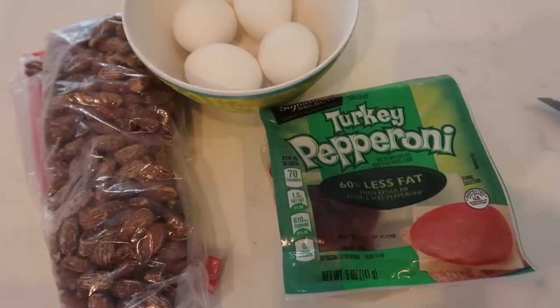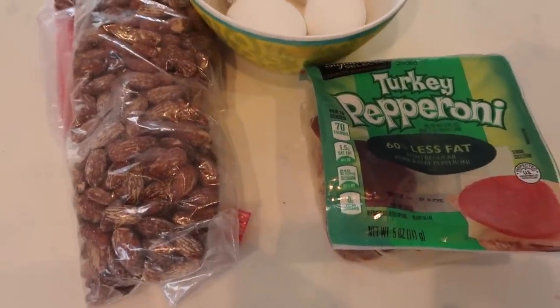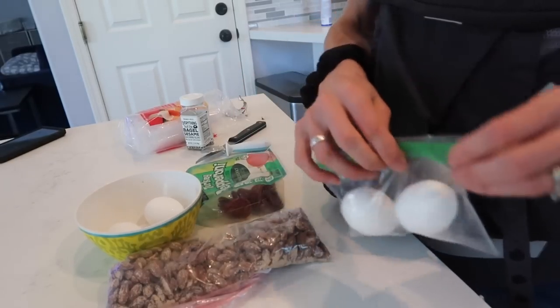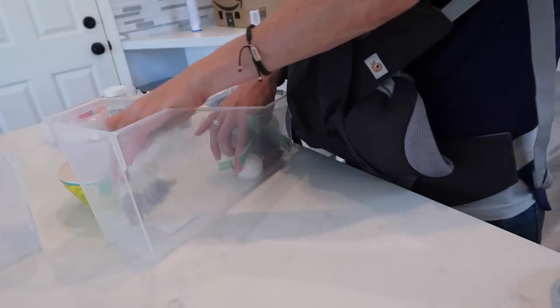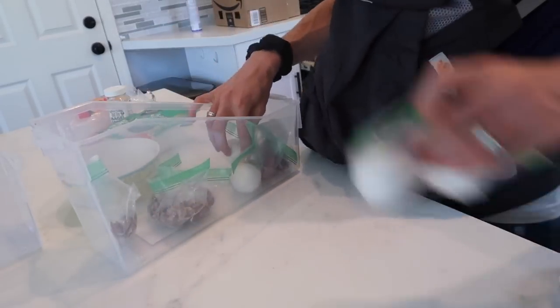Now let's move on to protein. For protein this week, I have some hard boiled eggs, some almonds, and some turkey pepperoni — things that Layla's really loving right now. Of course yours might be different in your family, but I like to stick with what I know she'll eat. Some other good options might be deli meat, even bacon, chicken, nuts, seeds, or beans. All of those are great sources of protein.